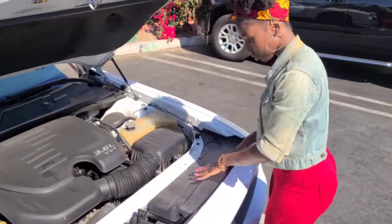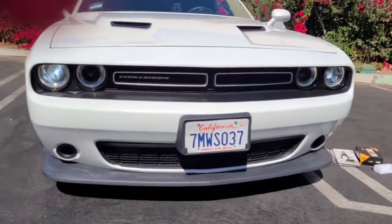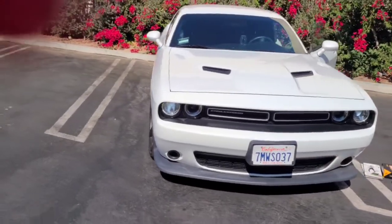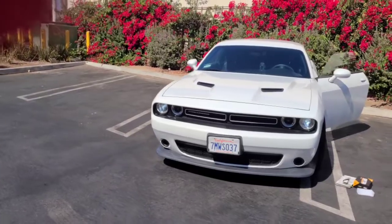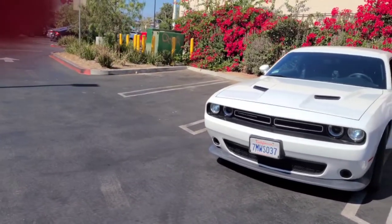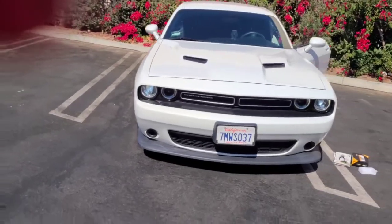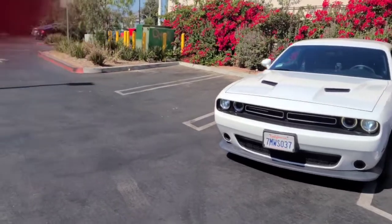We're just placing the little cover back on and we are done! Look at my headlights — nice and white instead of that funky yellow halogen thing that it comes with. Look how nice they look, how much better it looks with just the headlight change. Give it a try! If you like this video, don't forget to like, subscribe, share, comment, and all that good stuff — come on back next time. Peace!